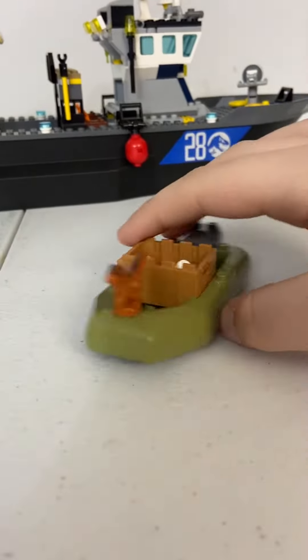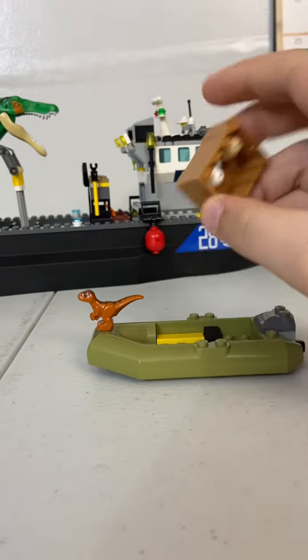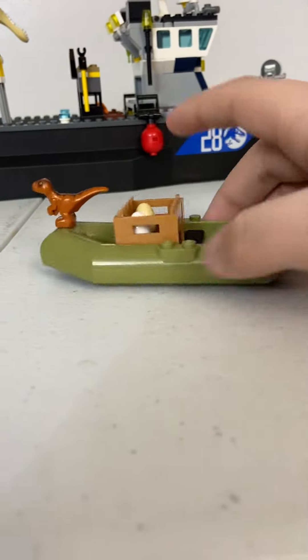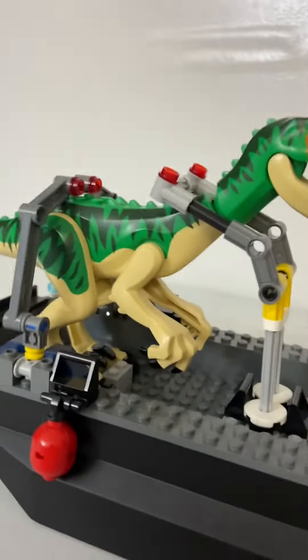First we get this little lifeboat here, with two legs and a crate, and a little baby dinosaur. And we get this big boat here, which has the thing that holds down — kind of reminds me of The Lost World.